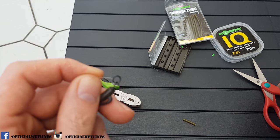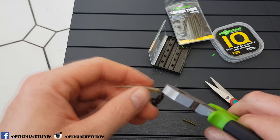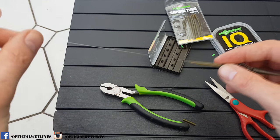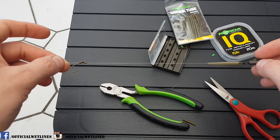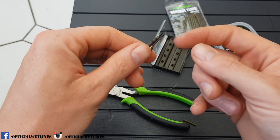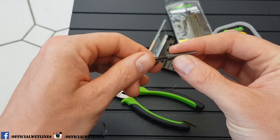Just neaten that up a little bit. So we've pushed the anti-tangle sleeve over the knot, and once you cast out and it hits the water it just pushes everything away and lays your hook link and your bait out nicely. Then all you've got to do at this end is attach your main line to your safe zone lead clip — feed your line through this bit first, then tie it on with another five-turn blood knot. Put a bit of saliva on, push this over just a couple of notches — that's all you need.